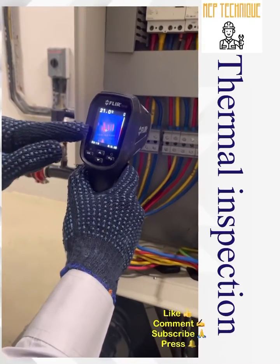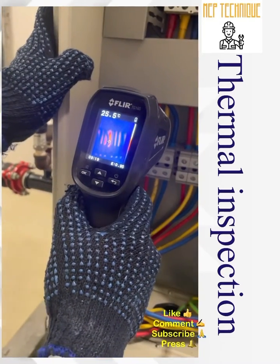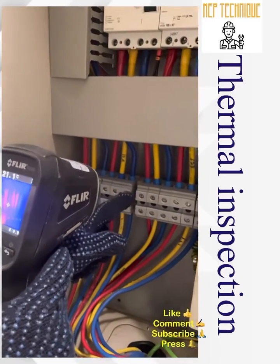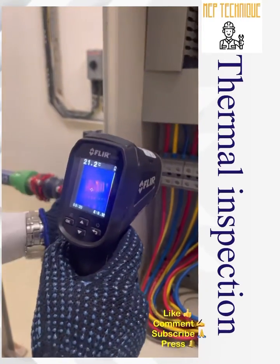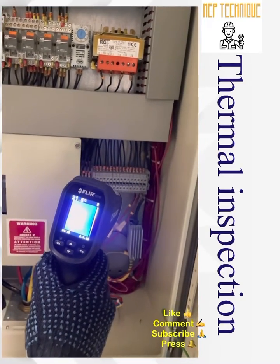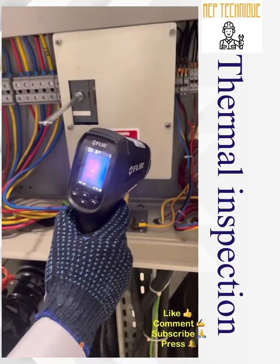Now we move to the connectors. The connectors show around 25 degrees Celsius. We found one fault — there is a temperature rise of 3 to 4 degrees Celsius in one of the cables. This is the R phase — it should be checked. There appears to be a loose connection in the terminal that needs to be investigated. Moving to the auxiliary control — no hot spot, no temperature rise found. Then we check the heater — this is a heating element.